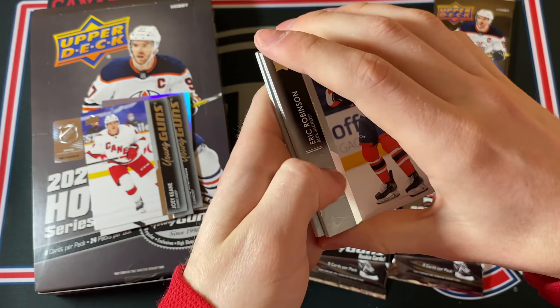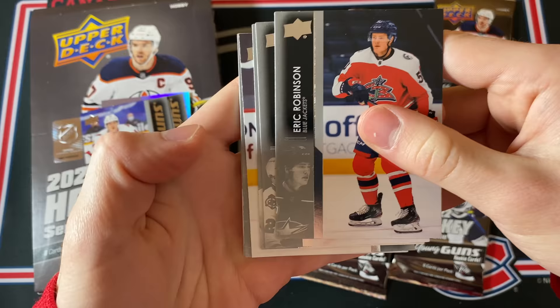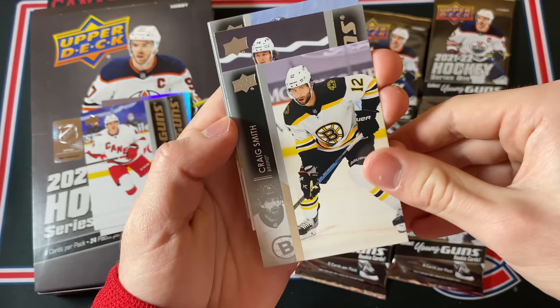Come on, let's get a Cole Caulfield. I just noticed I haven't hit a single canvas card yet, so I'm guessing I'll be getting some soon because yeah, that's pretty wild. Last Young Guns coming up.